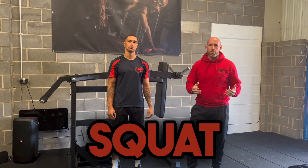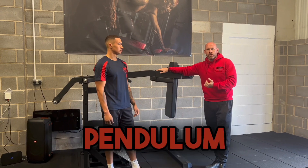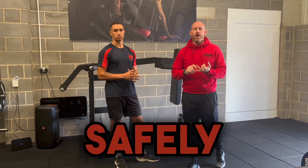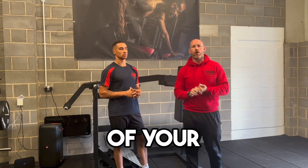If you have access to a squat machine, we love to use pendulum squats here at CMP. Pendulum squats are a perfect way for you to actually squat safely and effectively whilst isolating those muscle groups of your quads.